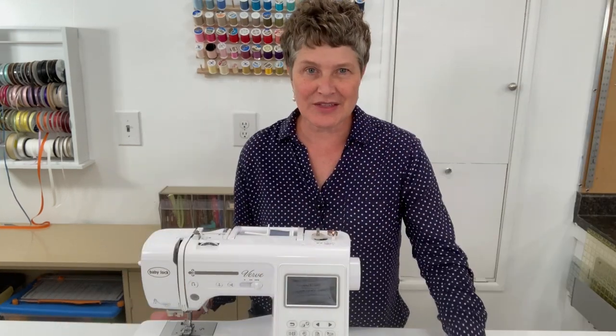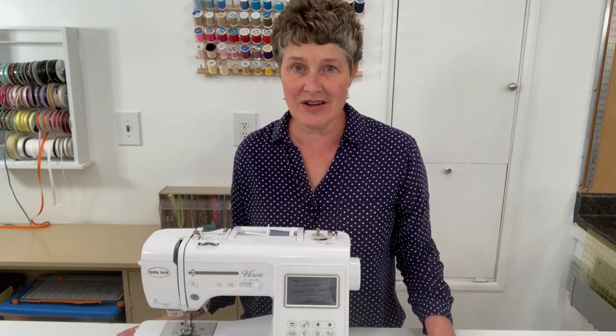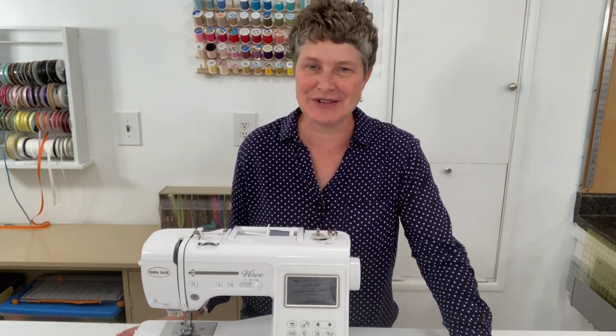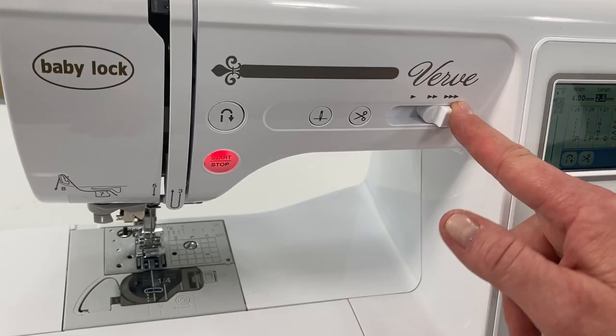Sewing is a great skill to know how to do. Whether you're a beginner seamstress and you haven't sewn at all, or you just want to brush up on some of your sewing skills, I'll be going over the sewing machine anatomy — going through the machine, showing you all the parts and how to use it.